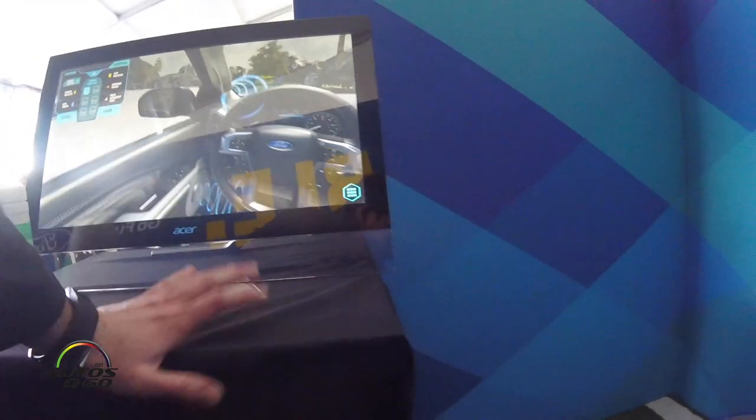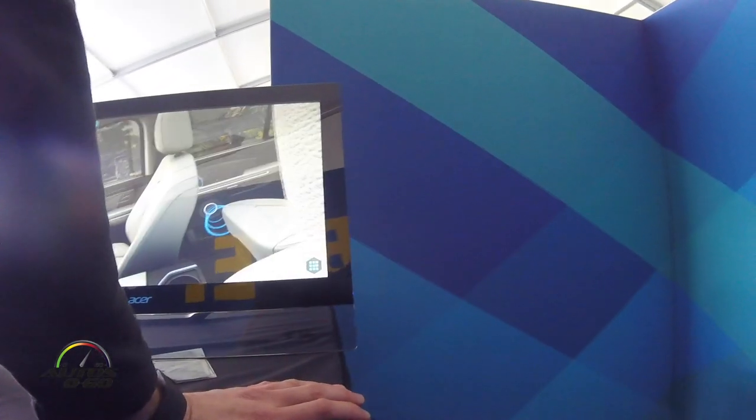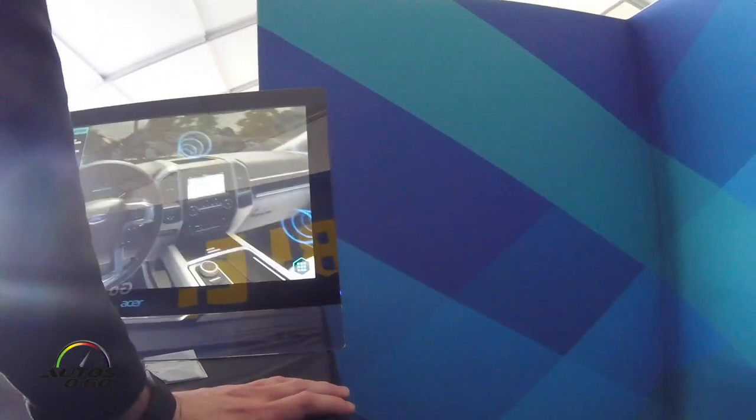Everything you see in those blue sound waves shows us where our location is. The new Bang & Olufsen stereo shows you the direction of the speakers. We worked really close with acoustic engineers to optimize the sound quality of it. You can see you can look behind you as well.